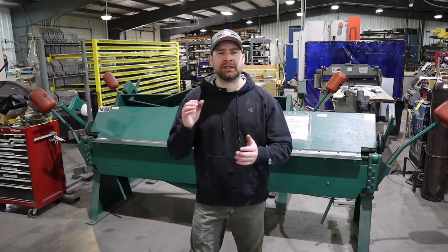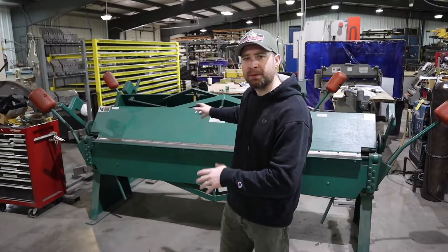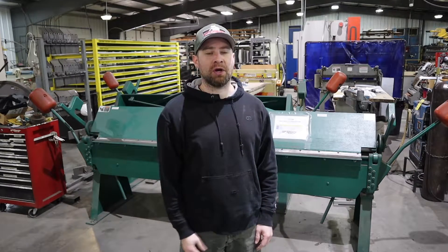Hey there YouTube World, Matchworks here, the Welding Geek. On this video I'm going to show you how I use an apron brake — a little bit about offsets and alloys and all that fun stuff. So if you want to see how I use that thing, stay tuned to the video.